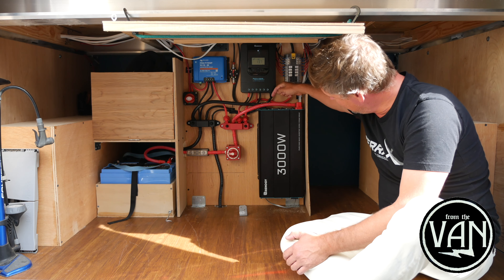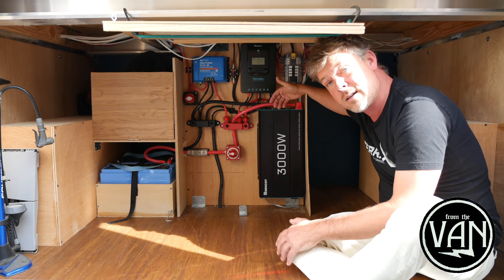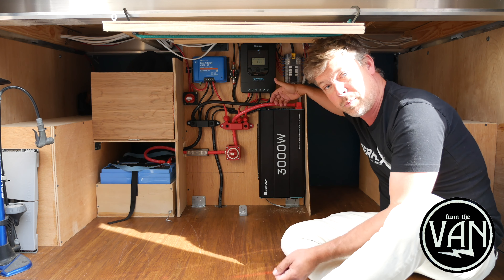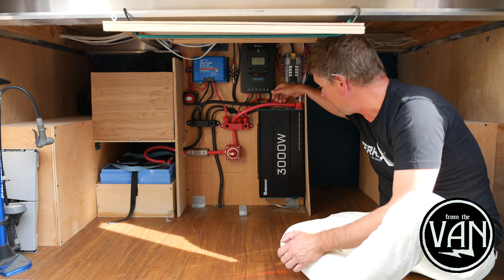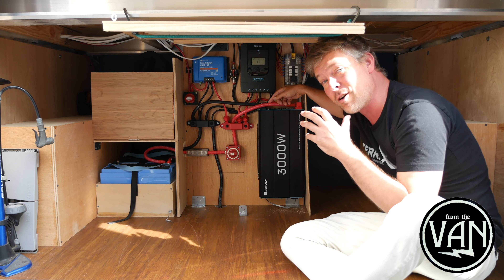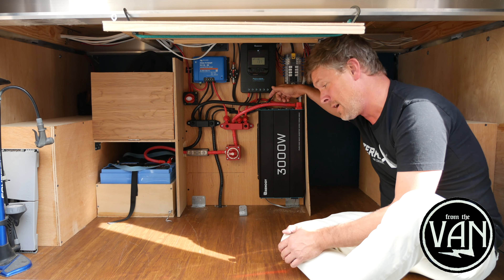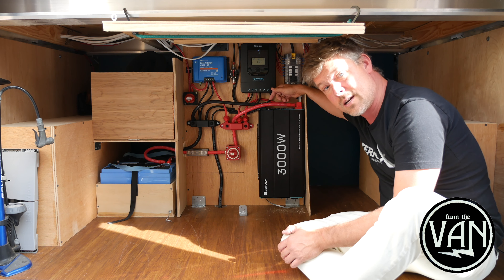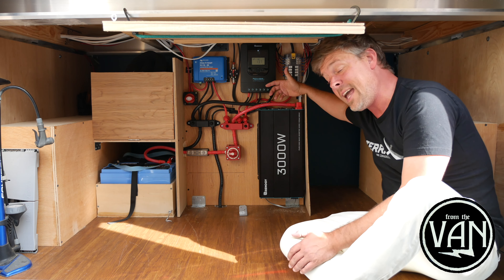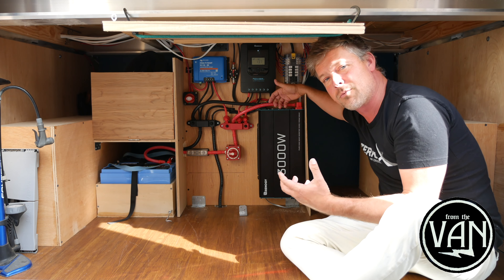Moving back this way on the positive bus bar, we have the 3000-watt Renogy inverter that converts direct current to alternating current so we can run 120-volt AC appliances. We had a 1000-watt inverter last time, and my kettle was 900 watts, so we were pushing right up against the ceiling. Getting an inverter three times as large has allowed us to get a larger Instant Pot, an air frying lid, and an induction cooktop.